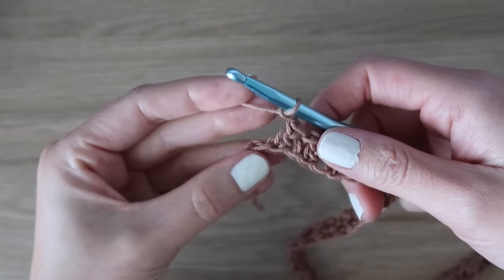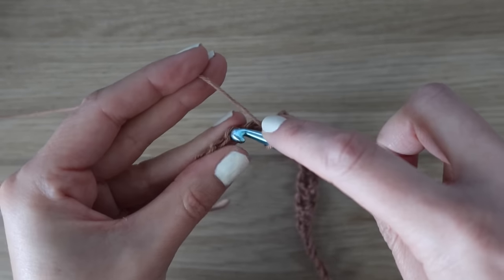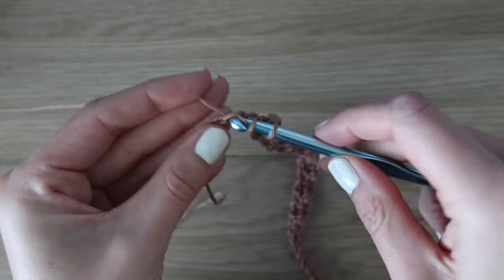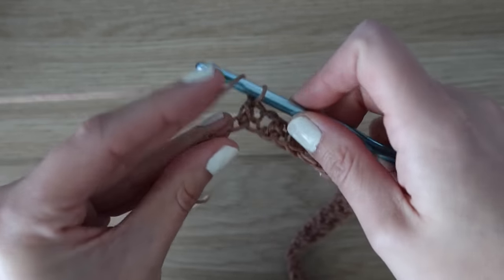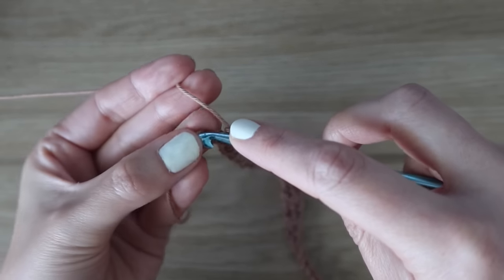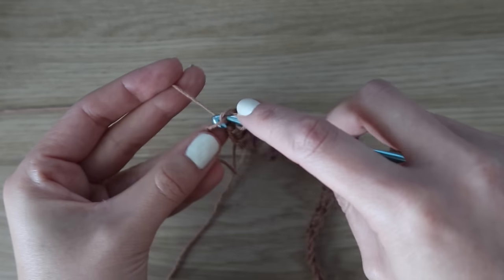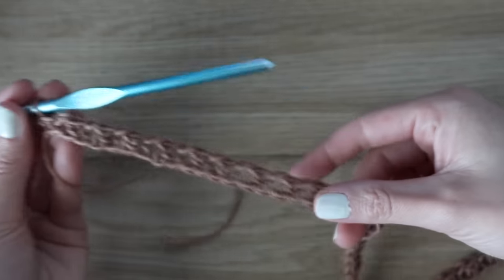Now we are at the end of row one with three chains left. Finish working your stitches: insert hook into the next stitch, yarn over, pull up a loop, insert hook into the following, yarn over, pull up a loop, yarn over pull through two, yarn over pull through two — do not forget your chain one. Then finish with a single crochet into that very last chain: insert your hook, yarn over, pull up a loop, yarn over, pull through both loops. That's one single crochet for your last stitch of the row.